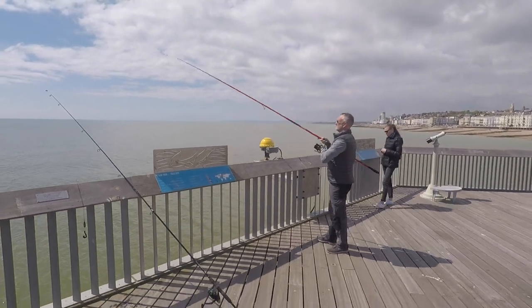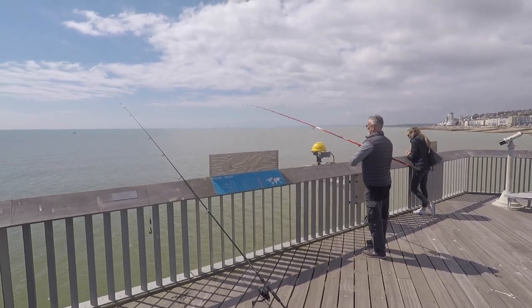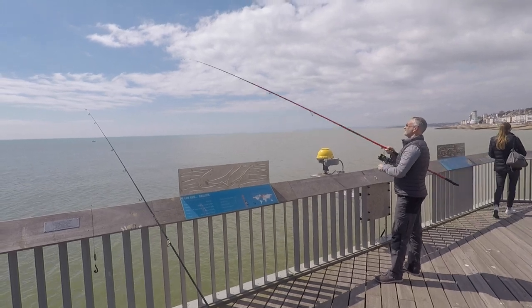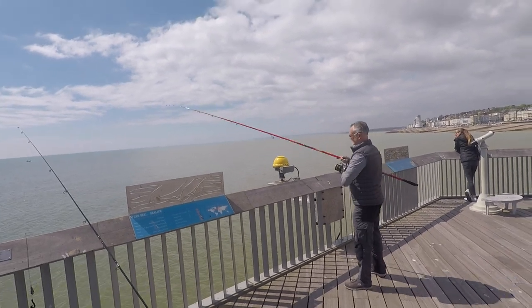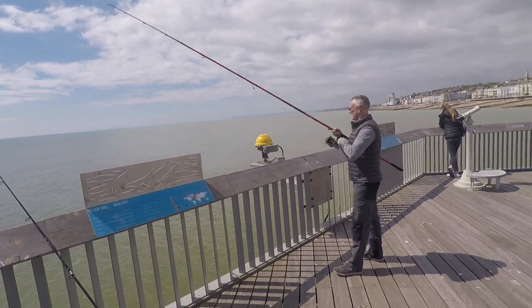I've just landed that bass, and what I had to do is hand my rod to a gentleman here — also an angler, as you can see, he knows what he's doing — and I put him on the rod because I was pulling in the bass on the other rod. It doesn't look too big, I should get a sight of it in a minute.